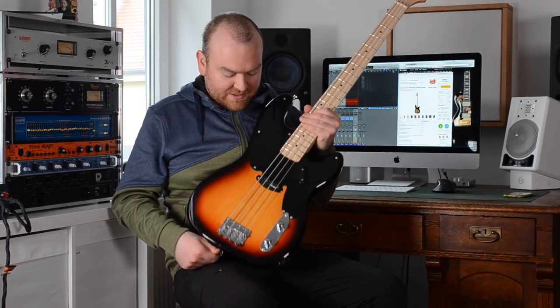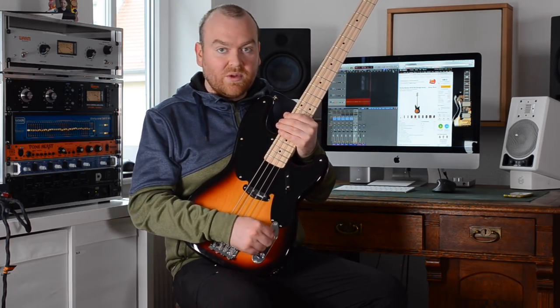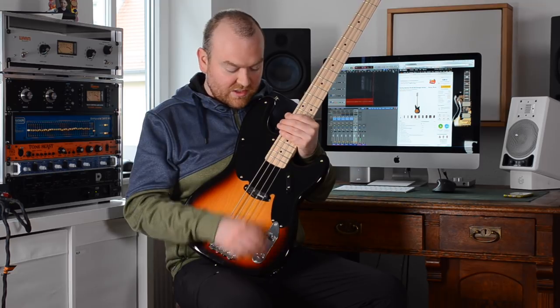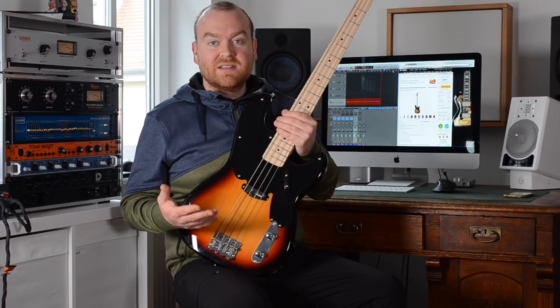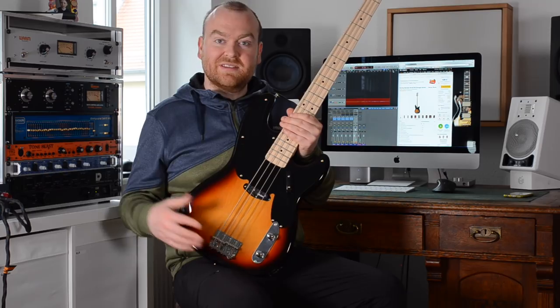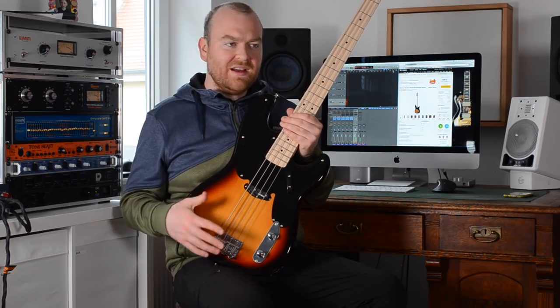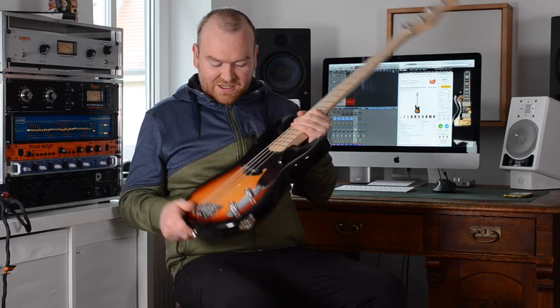For the electronics, we have only one pickup, which is like the original classic early 50s Fender — just one single coil. We have one volume control and one tone control, it's all passive — that's it. It's really a purist bass, so there's not a huge range of sounds you can get out of it, but those who are usually playing these kind of basses are the ones who appreciate exactly that. They don't want all these options; they want a simple bass, a no-brainer — nothing to think about, no EQ to turn, just focus on the playing.